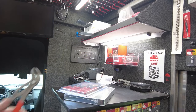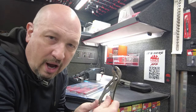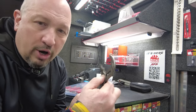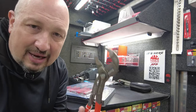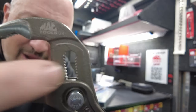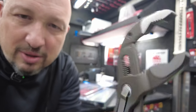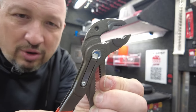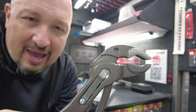On the Knipex you push a spring clip, then you can adjust it wherever you want and it locks in. You can see how many teeth are in there — it's almost infinite in the spots you can set it. That's why you pay more for a Knipex: it's better quality. They are made in Germany. The Mac Tools version is made in France by one of Mac's sister companies.